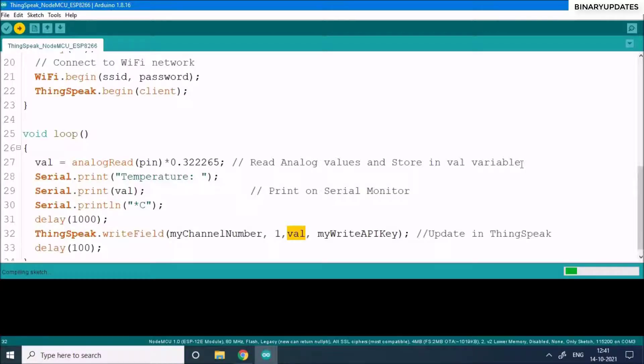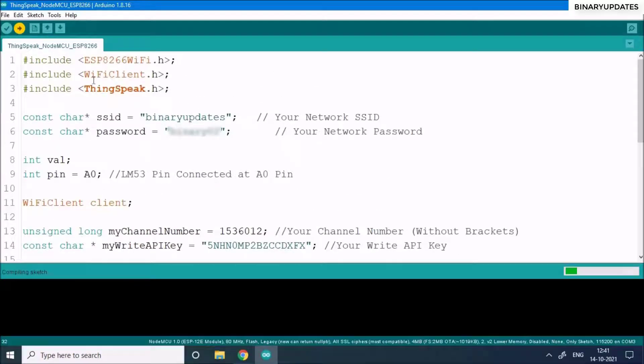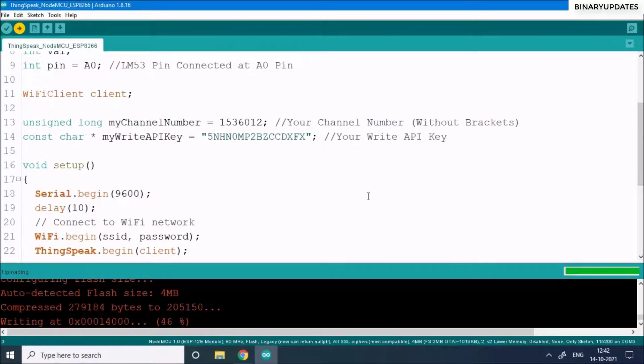The ThingSpeak.h header file implements the HTTP protocol. The NodeMCU communicates with ThingSpeak using HTTP — every piece of data is sent as an HTTP request, and a response is received confirming the communication worked. This is why we use the ThingSpeak library: to avoid writing HTTP requests from scratch, keeping the code simple and concise.